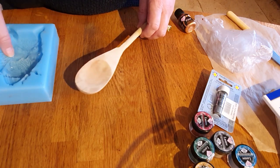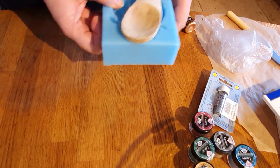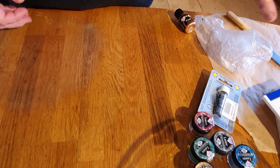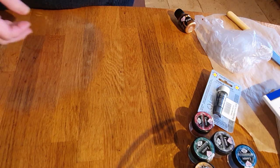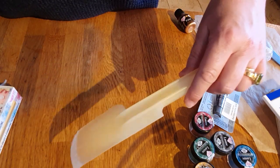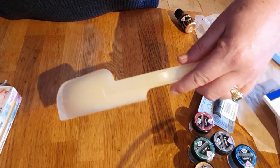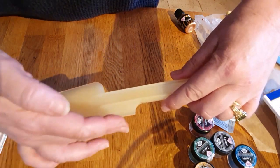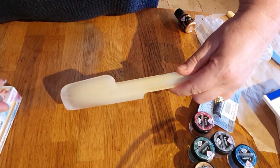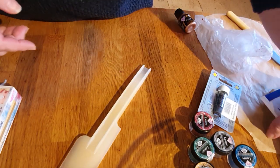You'll also need a flat palette knife or cooking scraper — one with a lovely flat edge for scraping out the bowl. It works really nicely for chocolate.